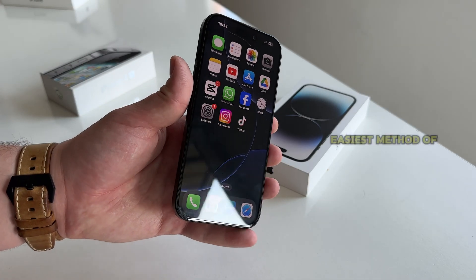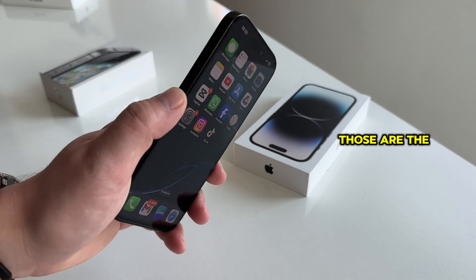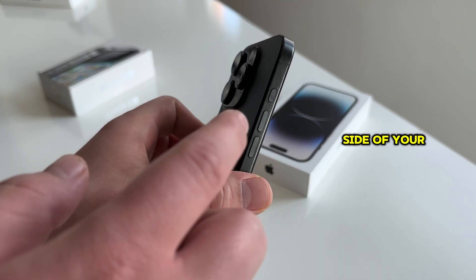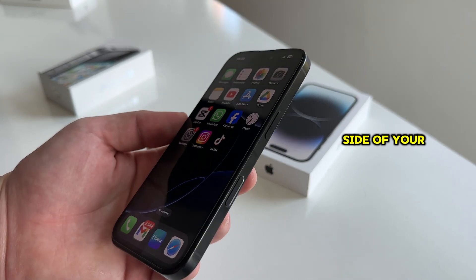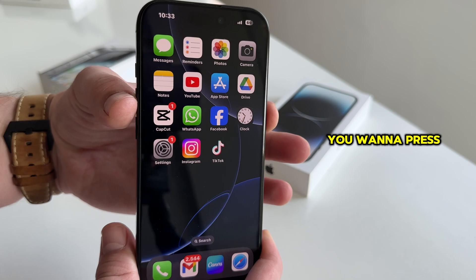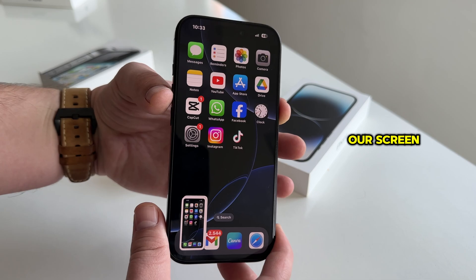The fastest and easiest method of taking a screenshot is by using a combination of two buttons. Those are the volume up button at the left side of your iPhone and the power or lock button at the right side of your device. You want to press those two buttons at the same time and the iPhone will now take a screenshot of whatever we have on our screen.